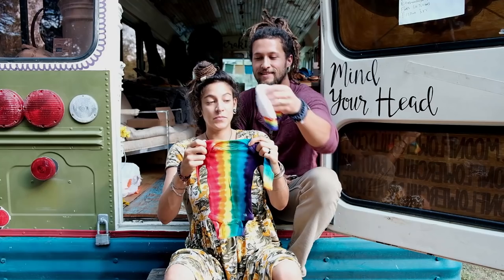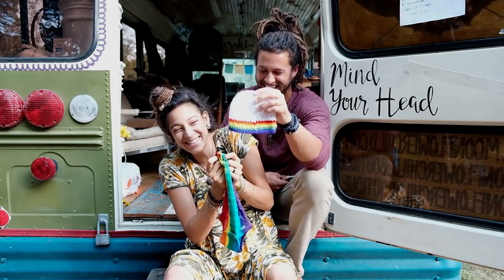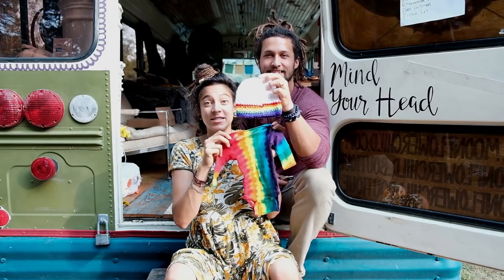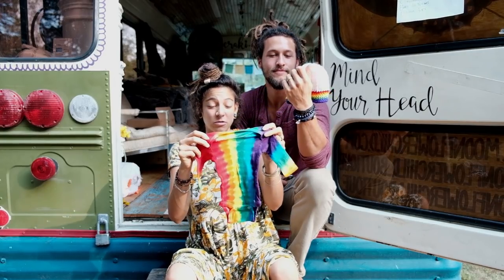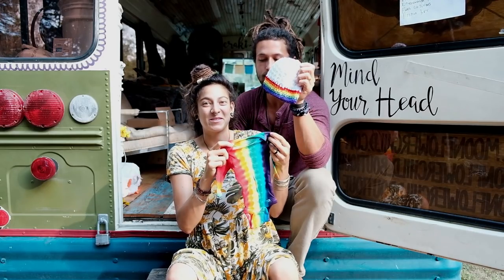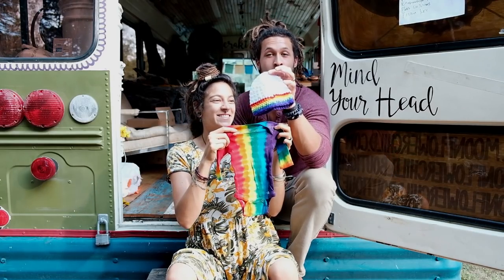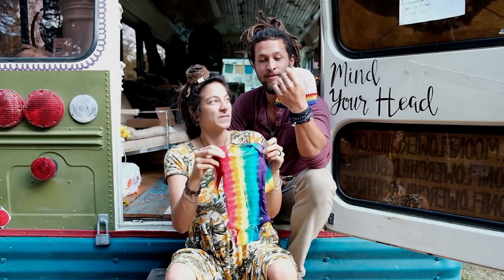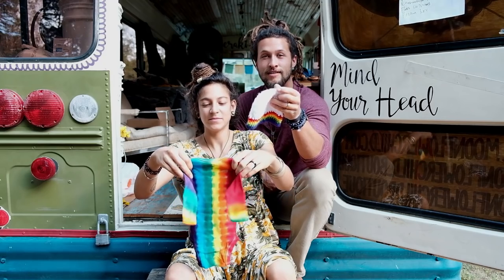This is a badass gift. This is from White Dove Skully — she reached out and wanted to send us a baby present. So we're really excited. This is absolutely amazing. Big thank you, and I can't wait for the little nugget to rock this.